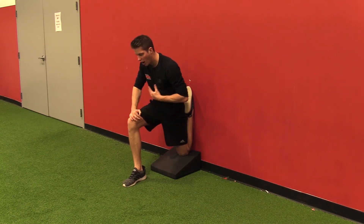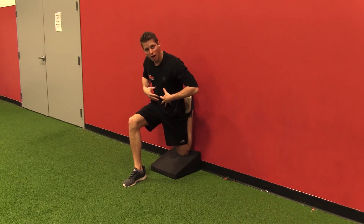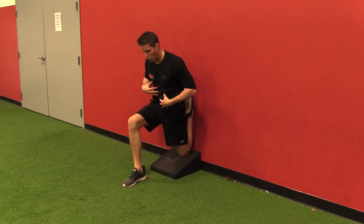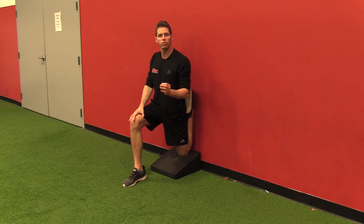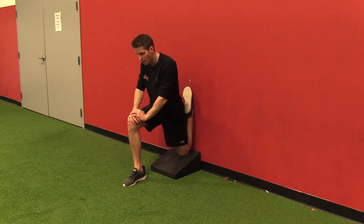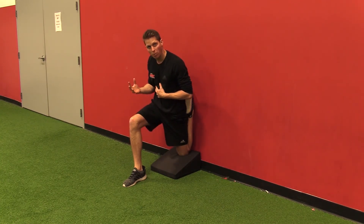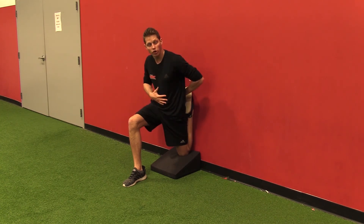I want to open up as high as I can, making sure that my ribcage position does not turn into this big flare. I should look like a normal posture, and if you cannot open up all the way that's 100% okay — you'll go to where you can. Inhale, exhale, and as you exhale just try to slightly open up a little bit more without losing your good posture.